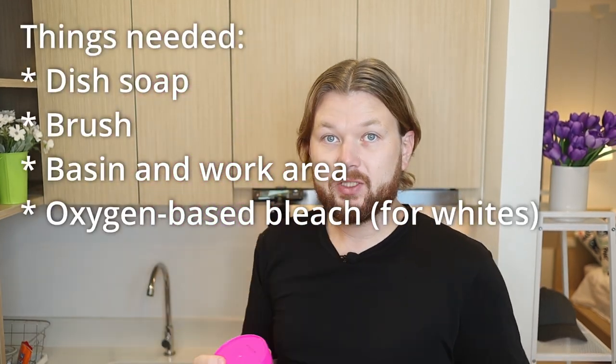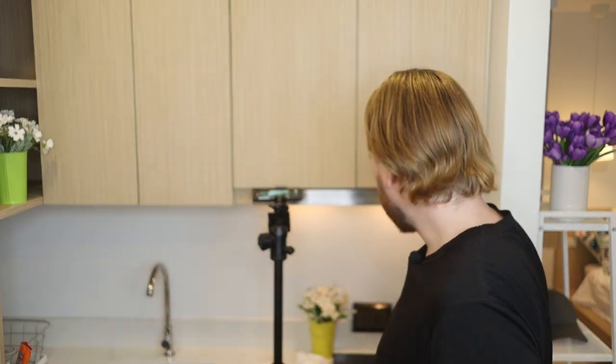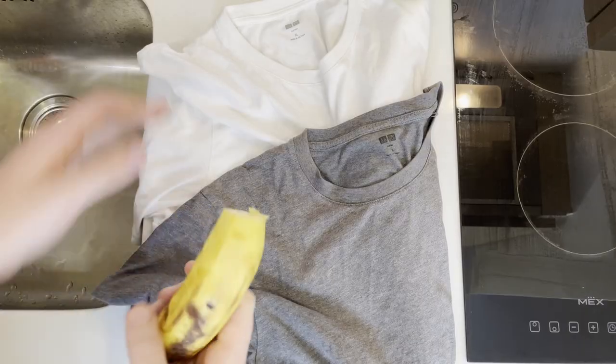For the white shirt we're also going to need some oxygen-based bleach — I'll add recommendations for all these products in the video description. If you want to clean the banana stain more effectively, you could also consider using some enzyme-based detergent on your garments. Just make sure you only use this on cotton, linen, or synthetics — definitely stay away from it if you're cleaning wool or silk.